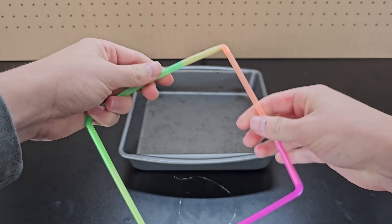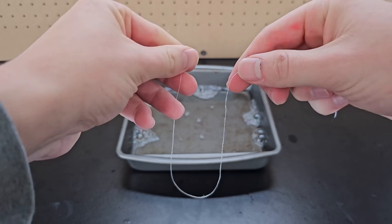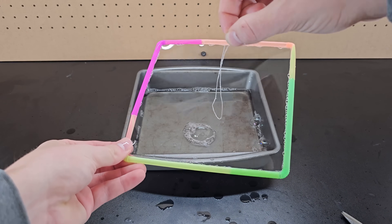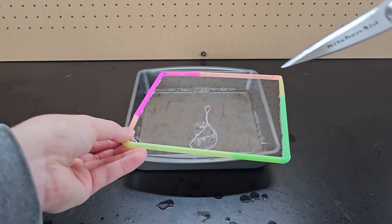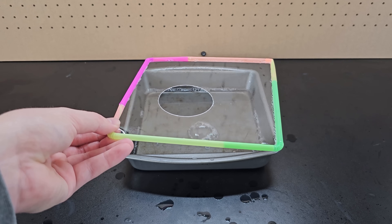Now it's time for the final round, round three. First up, take four straws and connect them to make a square, then pour some bubble soap into a pan. Next, tie a thin string into a circle, then dip the straws into the bubble soap and place the string on the film. Now if you pop the bubble film in the center of the string loop, the string will get pulled into a nearly perfect circle.